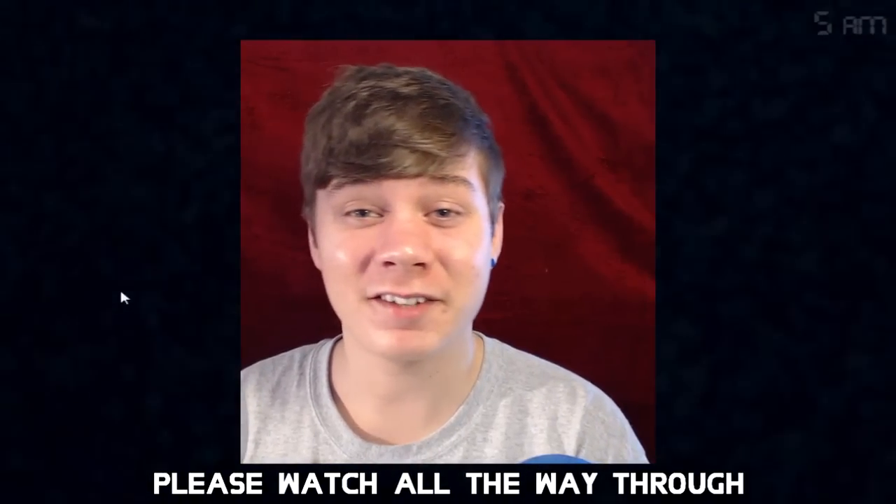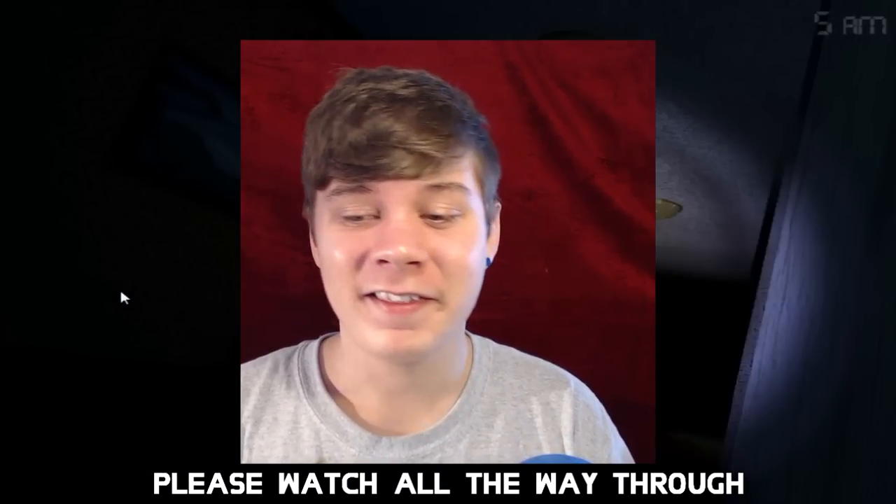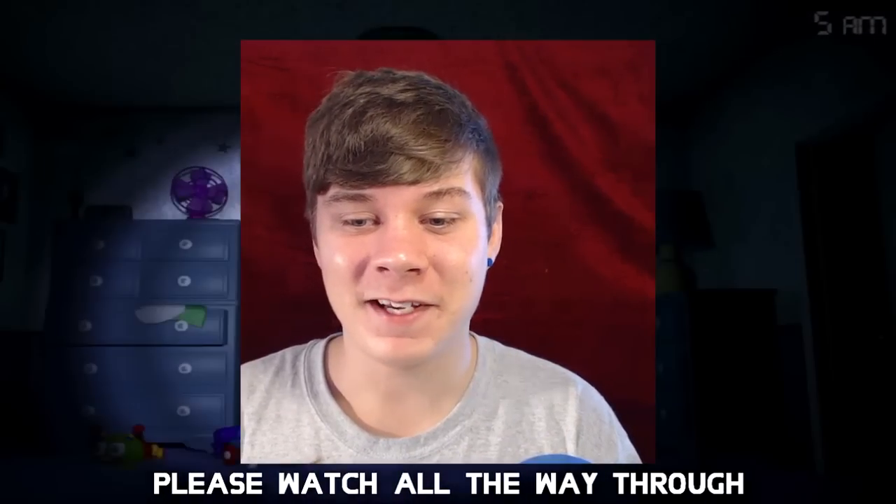Welcome back to another 'How to Make Five Nights at Freddy's 4 Not Scary' video. This is the very last one of these that I've ever done.